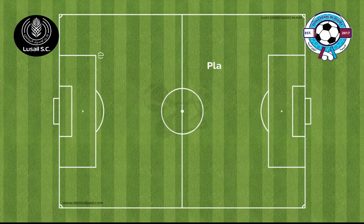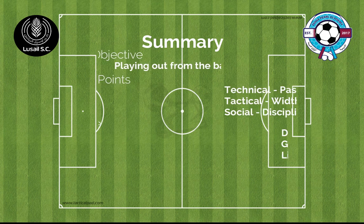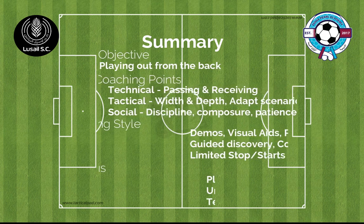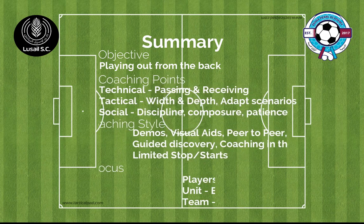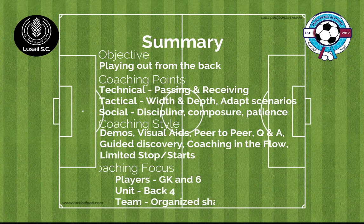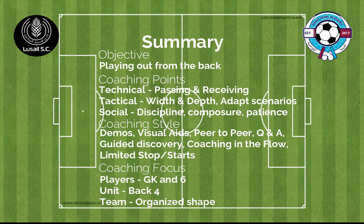Let's look at the summary. This session is adaptable for all age groups. Our coaching points are: technically, our passing and receiving; tactically, we look at width and depth, but it's important that we adapt to all scenarios; socially and psychologically, the discipline of our structure, the composure of our play, and that we have patience.